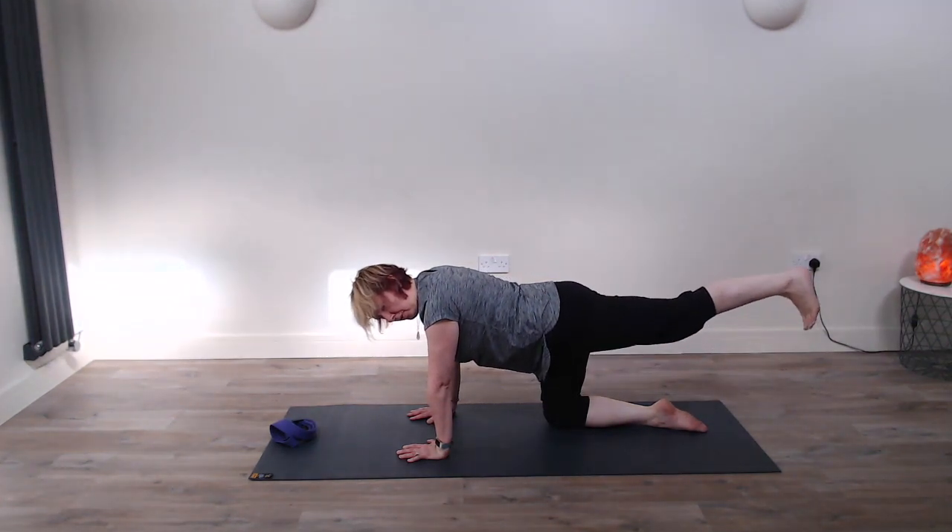From here you can just take a few moments to do some rotations with the wrists, because being on the hands and knees does put a lot of pressure through the wrists and it can be quite hard to do.